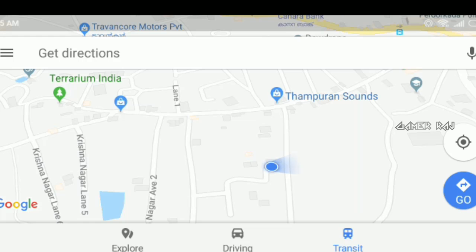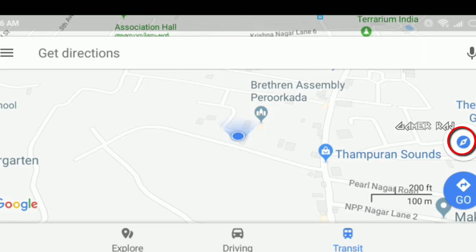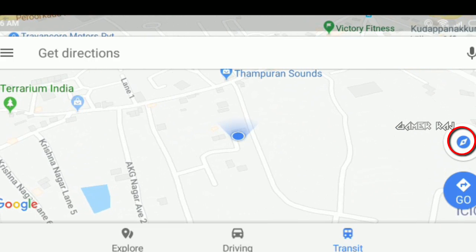Now when you tap on the cross here on the right side, the compass gets activated and the corner view should point towards the correct direction you are facing.